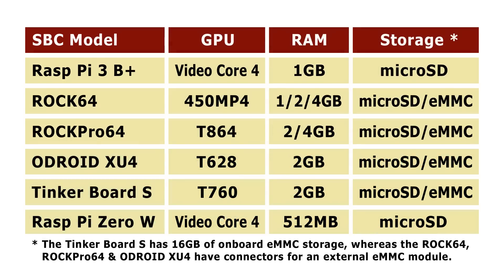In terms of GPU, we've got those listed on screen. In terms of RAM, there's a variance all the way from half a gigabyte up to four gigabytes across these boards, and it's nice to see a choice of RAM configurations available on the ROK Pro 64 and the ROK64 boards.